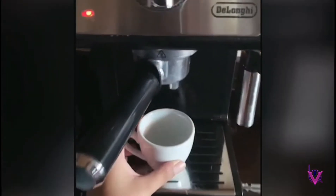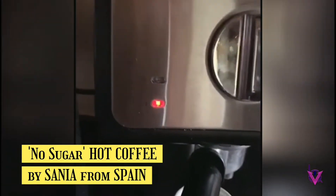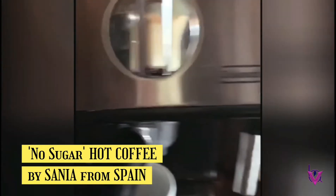We get the cup ready and prepare everything while the machine is making the coffee. The machine has water in the bag that makes the coffee liquid — that side comes out liquid after.